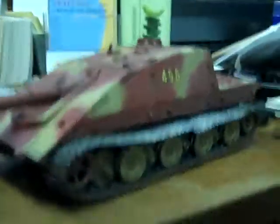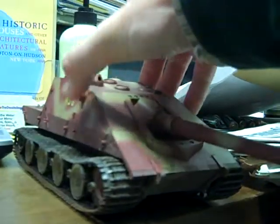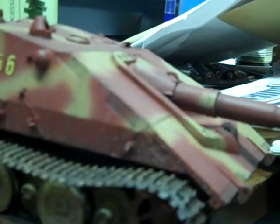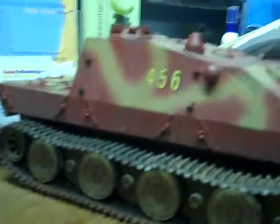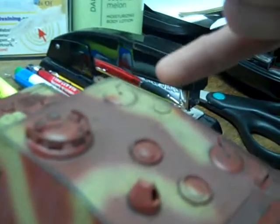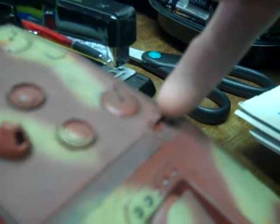This is the model of an E-100 Jagdpanzer with the enormous 170mm gun, gigantic glassy plate — probably back in the day it was a 165mm plate. You can see the suture points, gigantic tracks, a side, a periscope, probably the Commander's cupola, sundry hatches for the other crew members, and another periscope there.